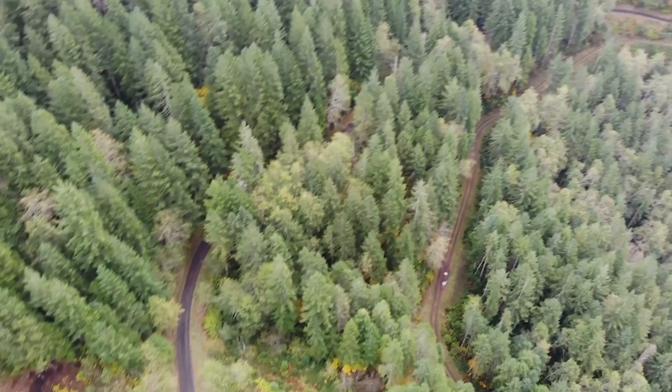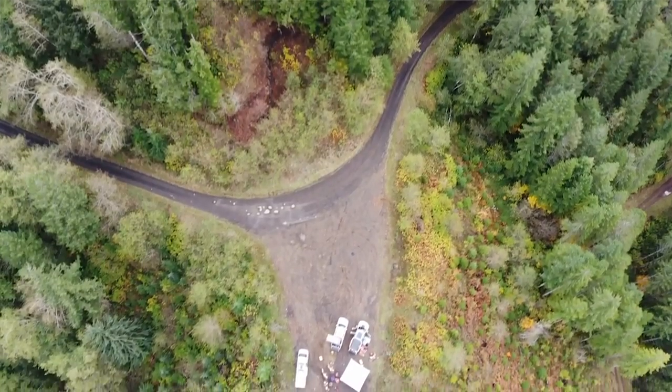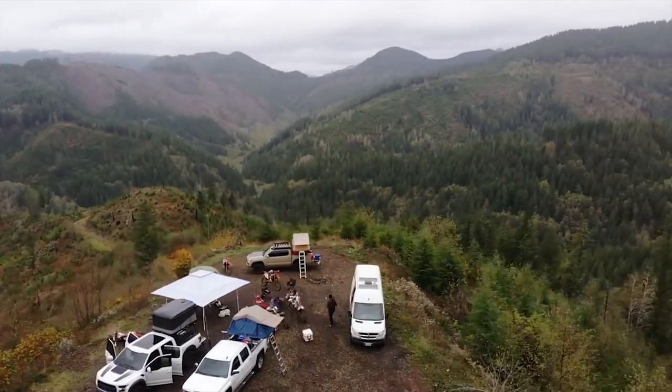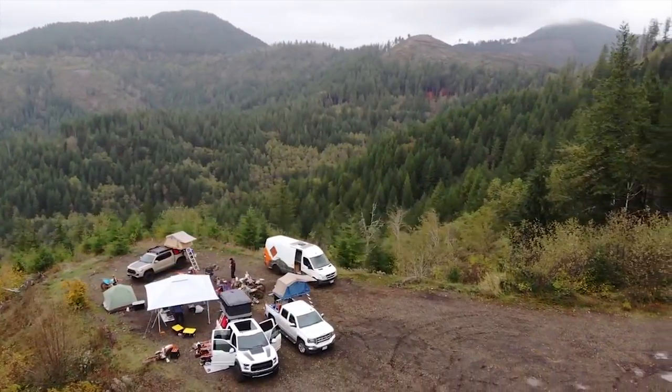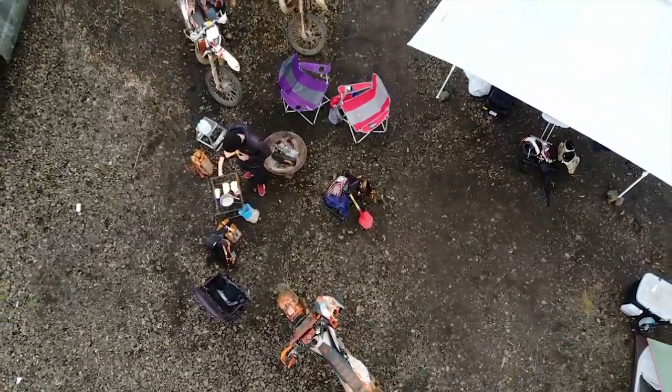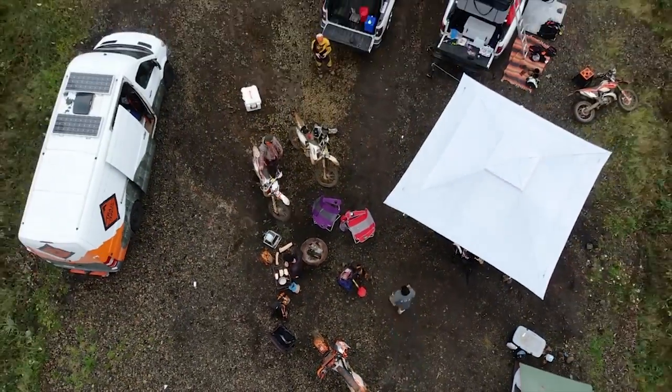Me and Shawn rolled up the fire road and found the camp spot that Nick dropped the pin for us — it's on a beautiful bluff with 270 degrees of views all around. We made camp for the night after our 12-hour drive and we're gonna hit the trails in the morning.